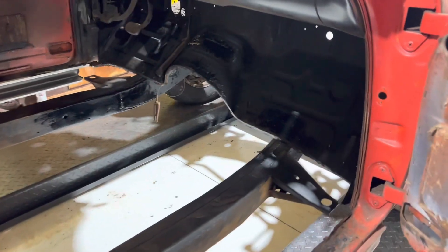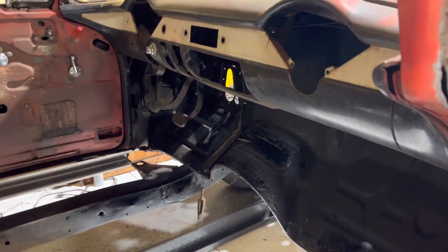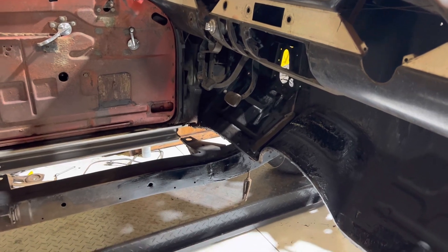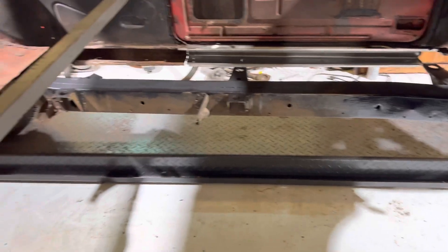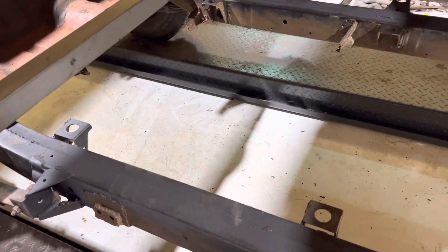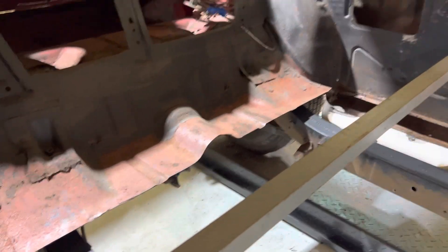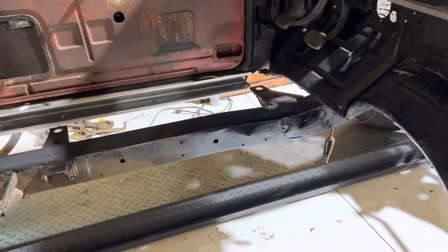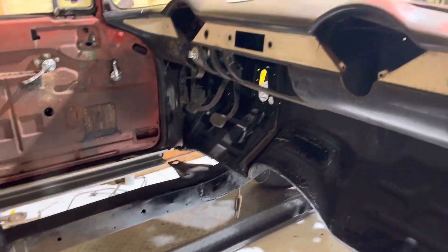We're just waiting now on the floor pan. I ordered a wiring harness — it may actually be here, I got a couple boxes in today. It's cleaning up nice. We'll pick it up, get it off the frame, and clean the frame even more, but it's clean — it's real clean — pressure washed and scrubbed it down.